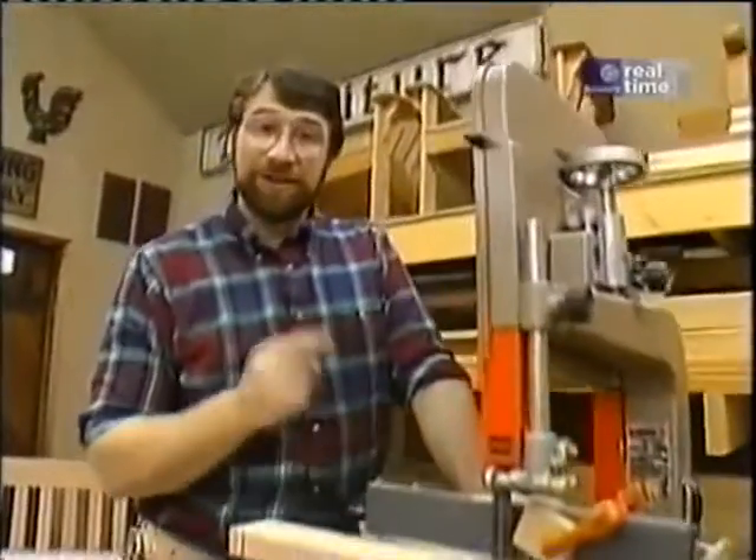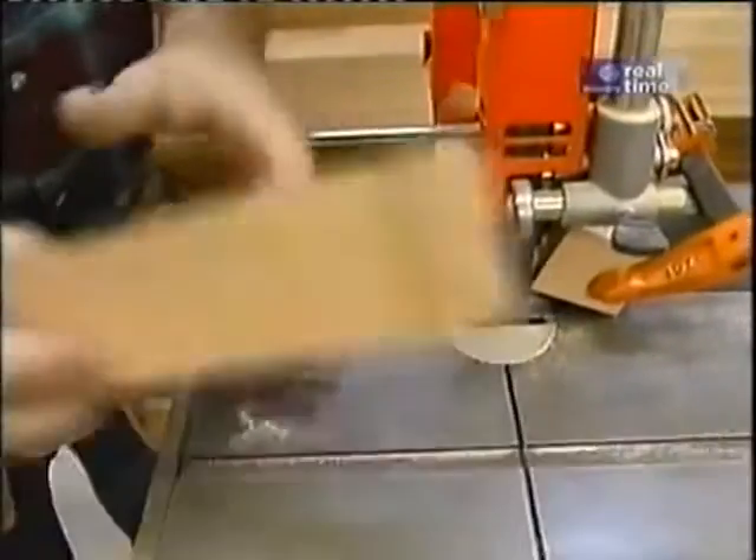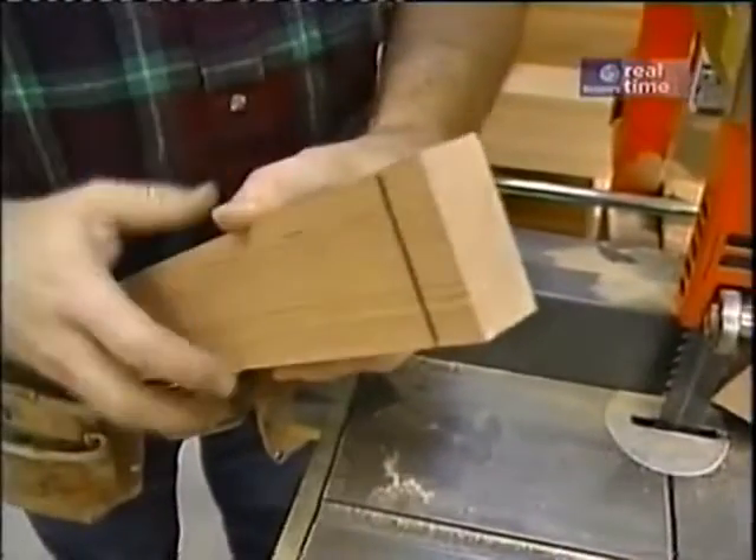As before, I'm turning to my bandsaw equipped with the factory rip fence to remove the rest of the material and complete the tenon.